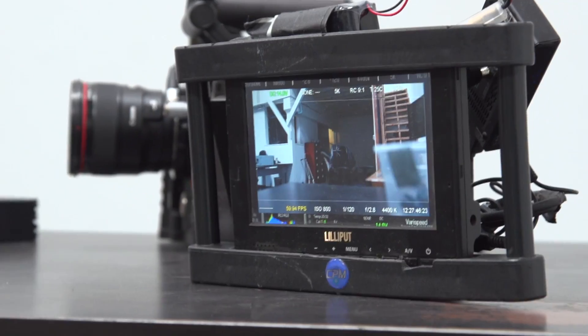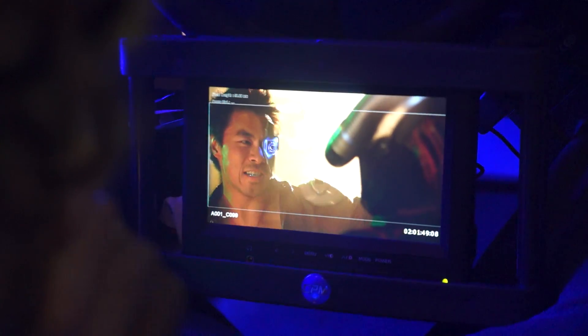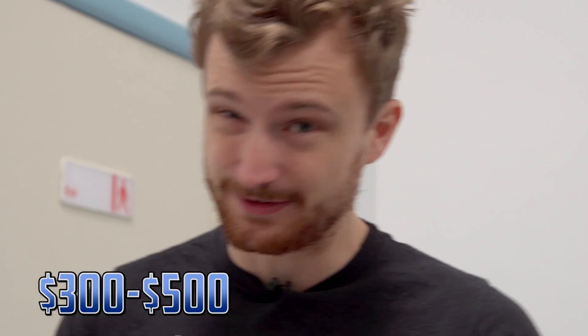Hi guys, today I'm going to tell you how to build your very own wireless monitor so that you can see what you're shooting without having to be wired to the camera, and you can show it to your friends and they don't have to bother you when you're trying to get your shot. A professional wireless monitor can be incredibly expensive, that's why I'm going to tell you how to build your own. It'll probably cost you in the range of $300 to $500 to build it, but it's an incredibly useful tool to have. Let's get started.